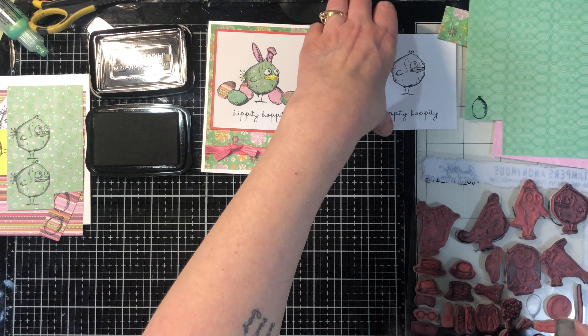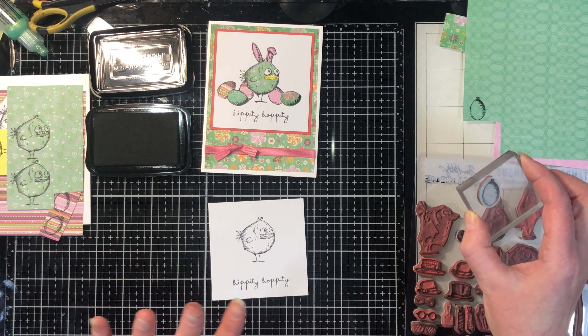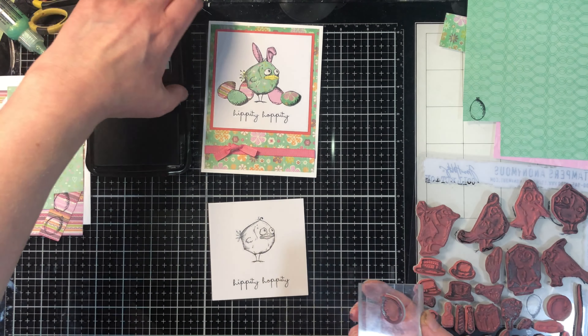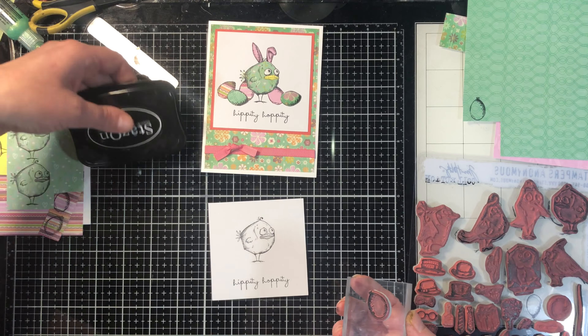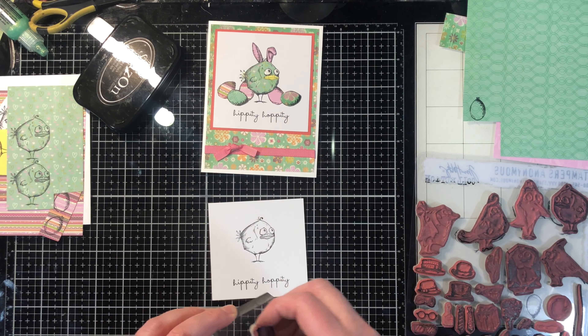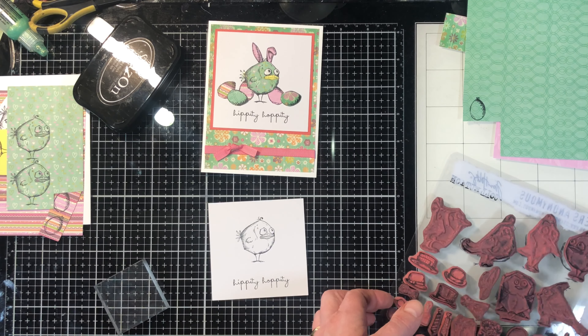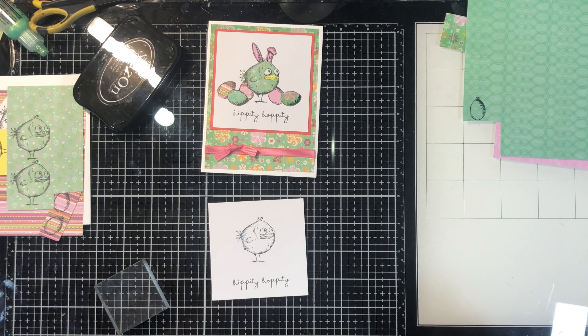We're going to let our pieces dry for a few minutes just to make sure the ink is completely dry before we start cutting, because I don't want to smudge it with my finger while cutting. Like I said, this ink dries very quickly so it's probably dry, but rather than chance it we're going to give it a few minutes. I'll see you in the next video where we are going to start to cut things out.